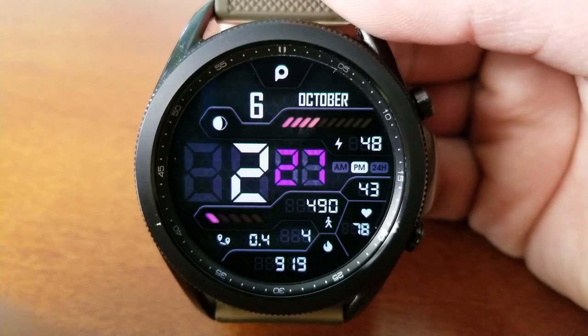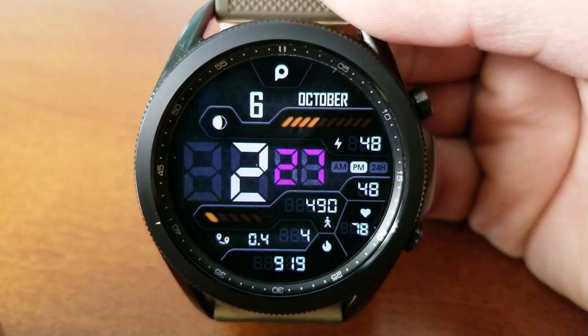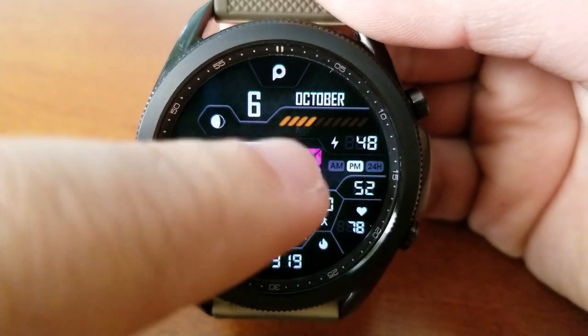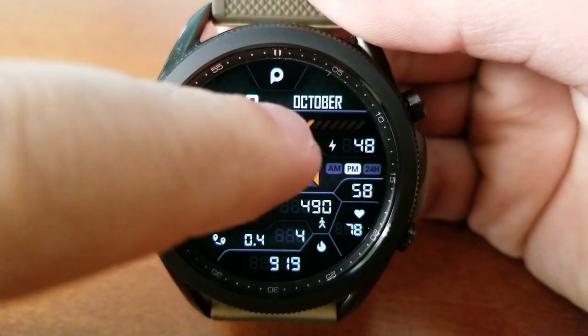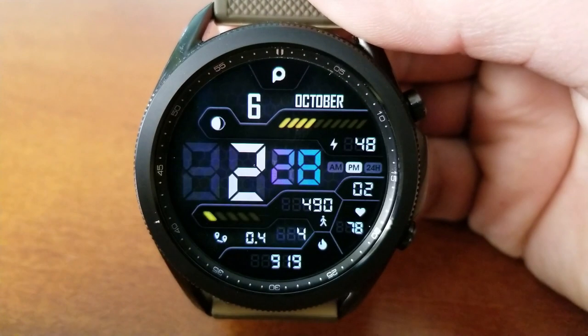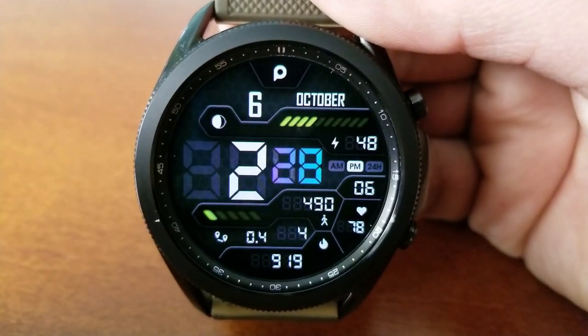This one is an all-digital design which has an easy-to-read time format, thanks to that large digit for the hour. Starting right at the top of the watch face, you have the date, month, and moon phase, and then off to the right-hand side is an interactive power remaining indicator, shown both as a power bar and digital readout.